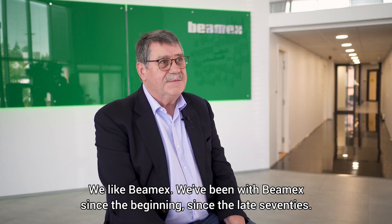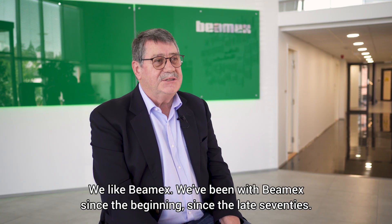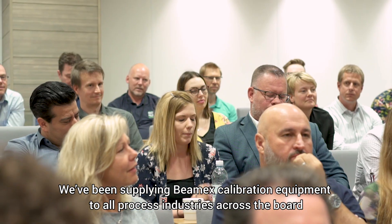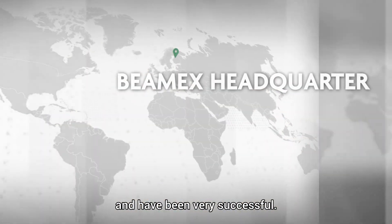We like BMX. We've been with BMX since the beginning, since the late 70s. We've been supplying BMX and calibration equipment to all process industries across the board and have been very successful.